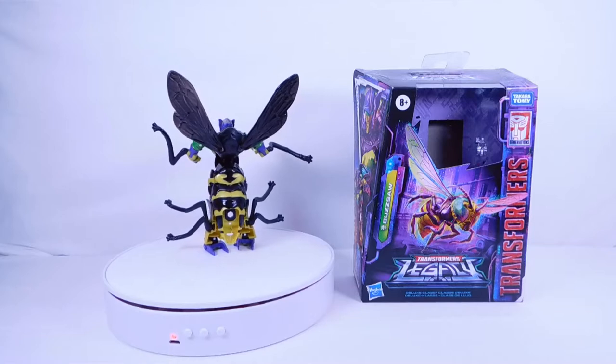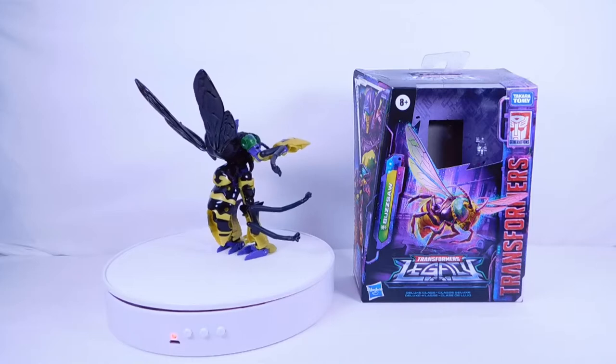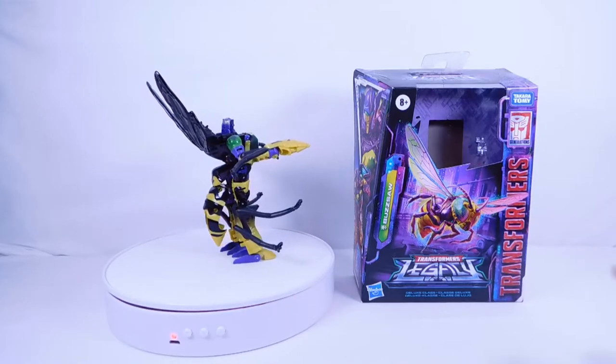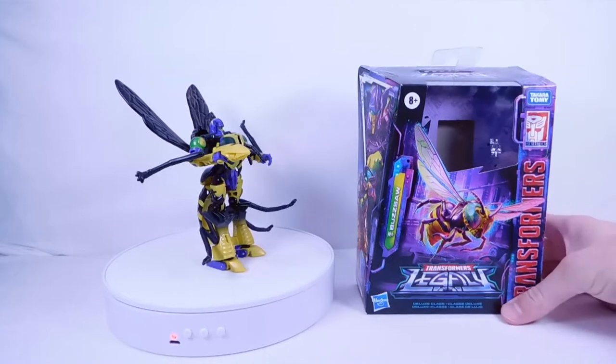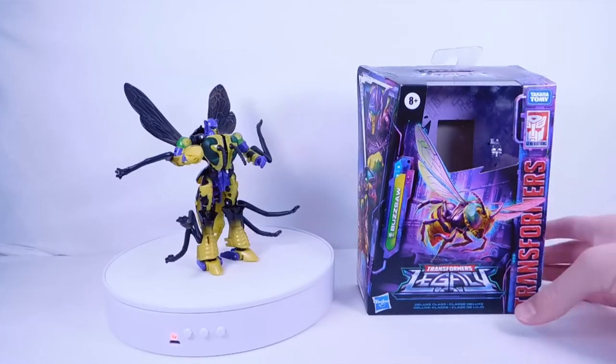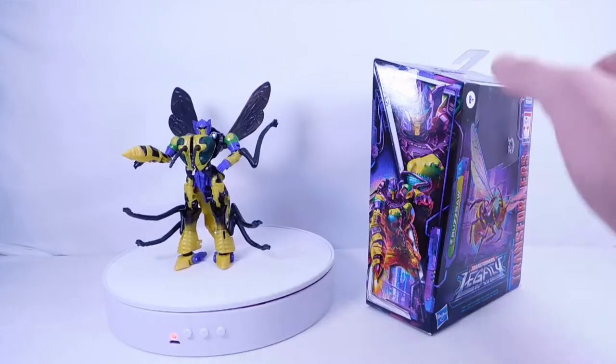This is a pretty good figure in my opinion — I do think this one might be slightly better joint-wise. Before we get into the review, let's look at the packaging. On the front we have a nice picture of a yellow jacket looking very cool, and we also have the Legacy logo and Transformers branding.